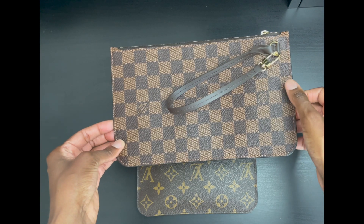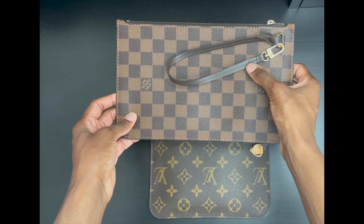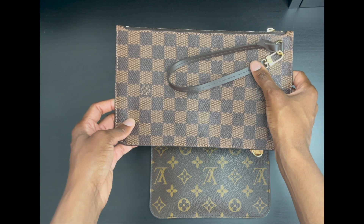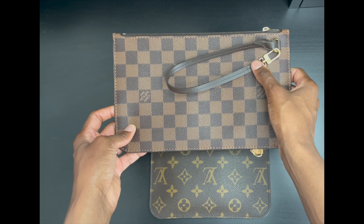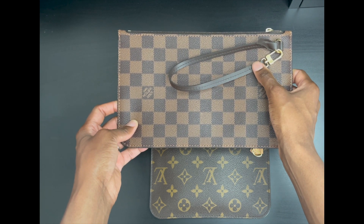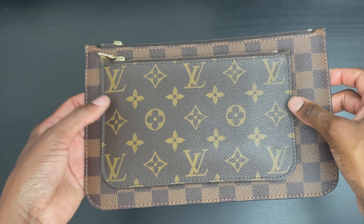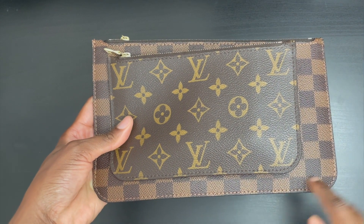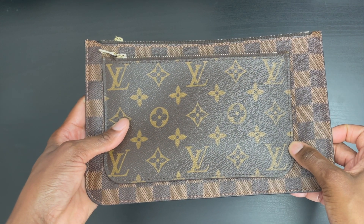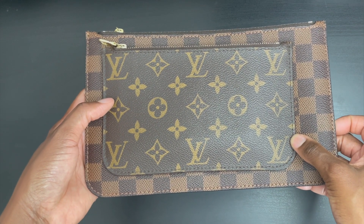Here's a closer look at the Neverfull MM pouch. It comes with a removable and detachable strap that you can use to carry this pouch wristlet style or to hook it inside the D-ring of your Neverfull. Here's a look at the pouches on top of each other — you can see the Neverfull MM pouch is significantly larger, taller, and wider than the Neverfull PM pouch.